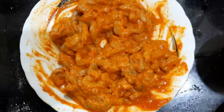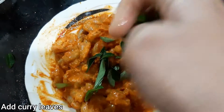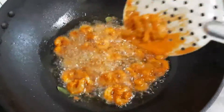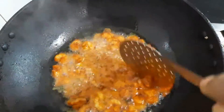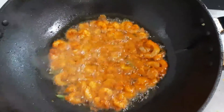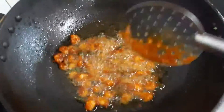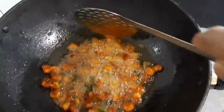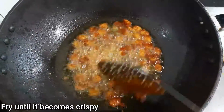Let's try a little bit to fry it. Let's mix it in a little bit. Let's fry it with sunflower oil. You can fry it in a little bit and make it a little bit soft.